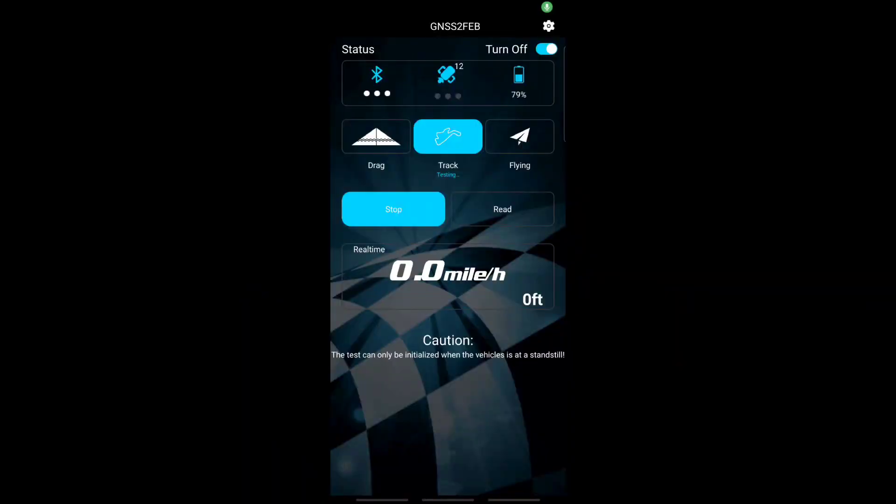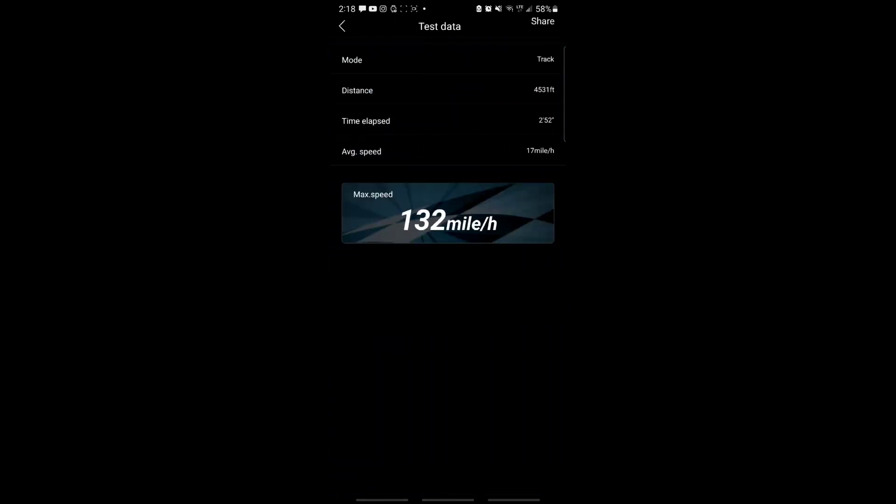Let me get in the app real quick. We're in the app — let's click stop and read. It did 132, which is an improvement. It's super hot though. Because it did 134... I mean 132. Sorry. I know it's over geared.